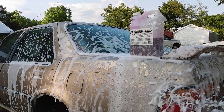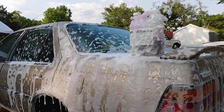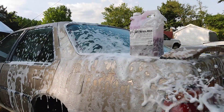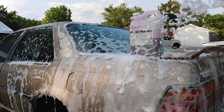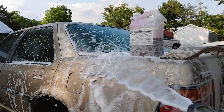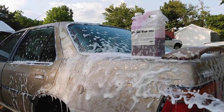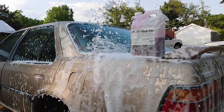The best foam car wash soap I've ever used is this stuff. Very gloss enhancer, smells very very good. Gives you a lot of foam. See, I'm just hitting around the lower area here — see how long it lasts in the gun. This is super foam, guys!